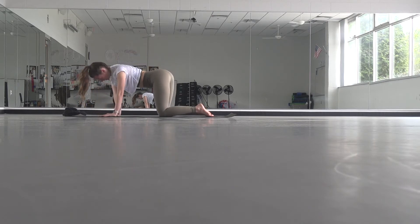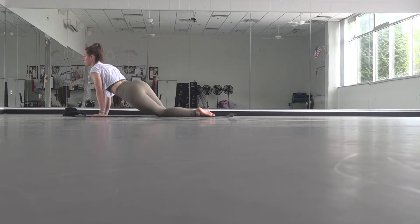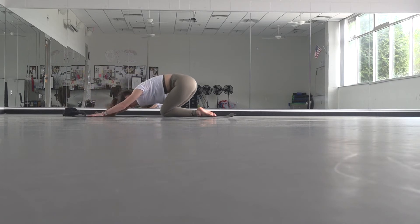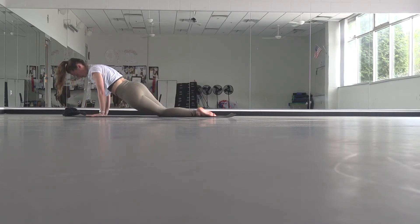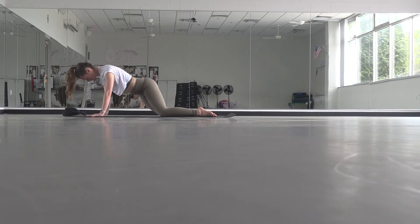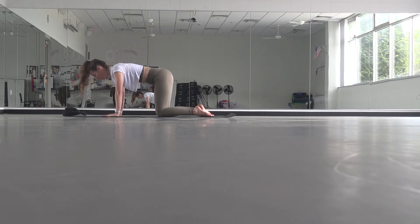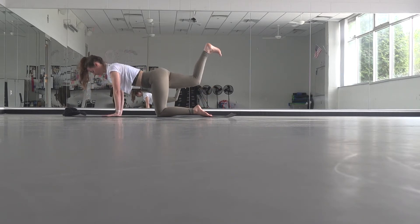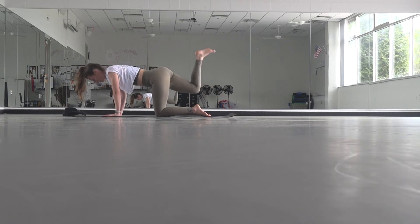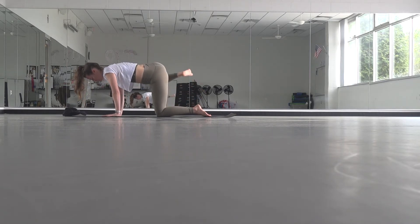Once your spine starts to feel warm, come back to your neutral tabletop position, walk your hands forward a couple of inches, and start to take your hips in big circles in one direction. Close your eyes — don't worry about how it looks. Then switch it out and take it the other way. We'll then pause with your right knee opening out towards the right, as high as you can get it.